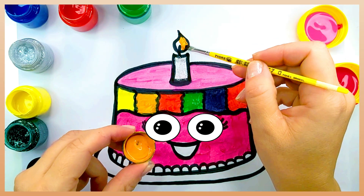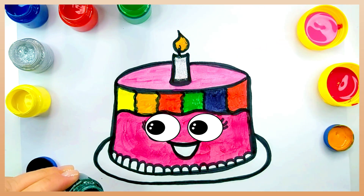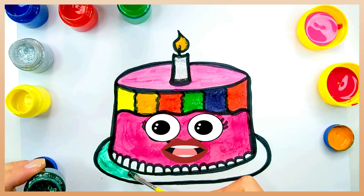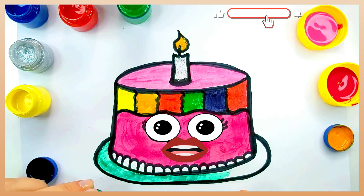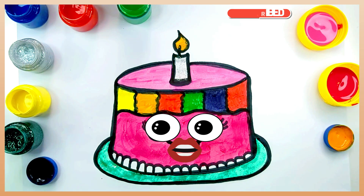How about we draw some pretty eyes? And now a smiley mouth. So beautiful.